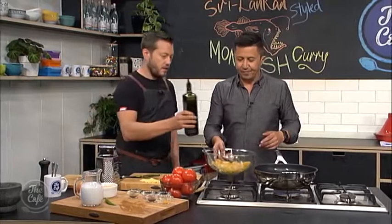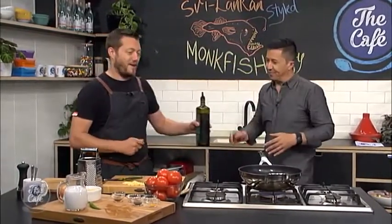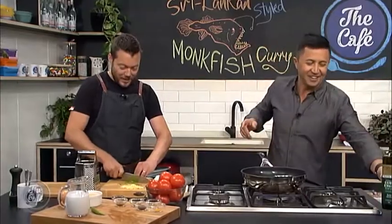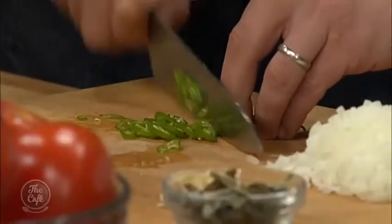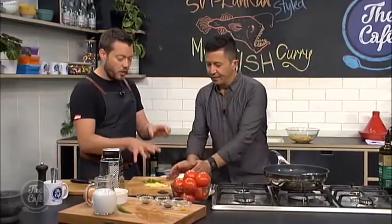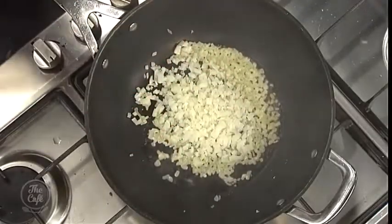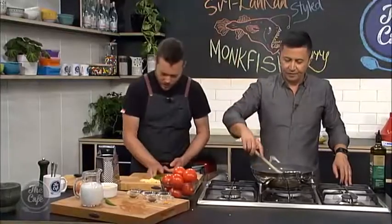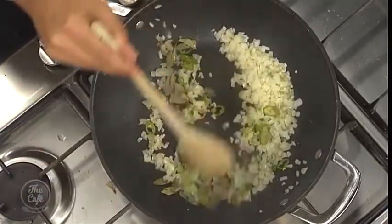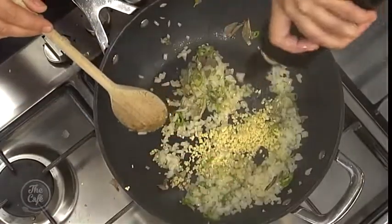We're going to start the sauce now. A good glug of olive oil in there. We're going to start frying all the aromatics. I've got some onions — get the onions in there. We've got some garlic and ginger, all finely diced. And then I've got some green chilies as well. Get it in there nice and hot, keep stirring it. We've got some curry leaves as well — just going to put those in. A little bit more oil in there to help get all the flavors out.